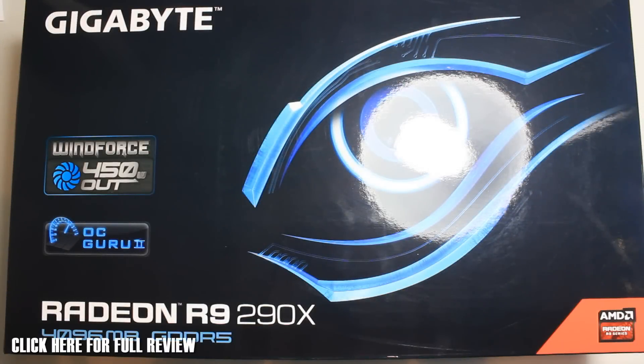Hey guys, RocketJ back with another video. Today we're going to take a look at the Gigabyte Radeon R9 290X — this is the Windforce edition. They've done Windforce for pretty much every card now, and this is going to be the new one with four gigabytes of memory and their new Windforce 450 watt cooler. It says 'the more you put in, the more pleasure you get out' — that was off the website, by the way, I didn't make up that really cheesy quote.